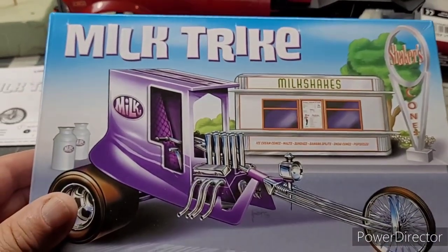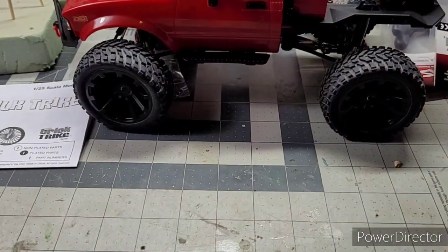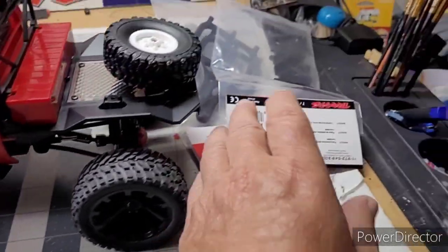Those are the parts for the milk trike right there, so I'll get that done this week. That's the milk trike — I ain't got much done on it, but good update. Here are the parts.